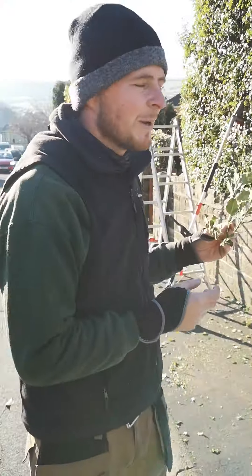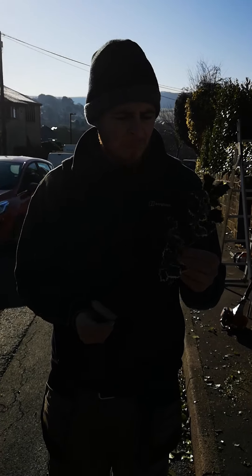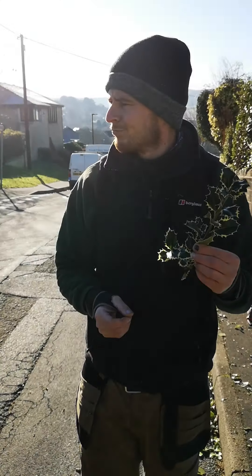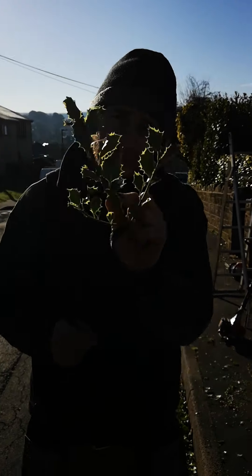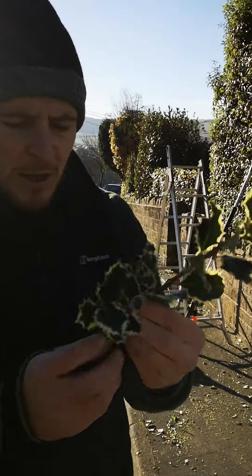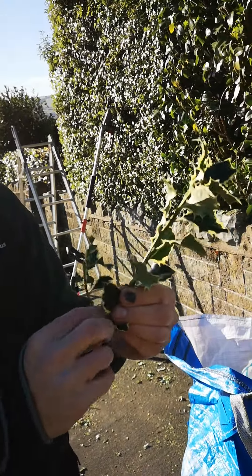We're just here doing a little bit of hedge maintenance work. Just got a little tip for you good gardeners out there. When you're trimming back hedges, you can take a little cutting like this here and just take off a few of the rooty bits.